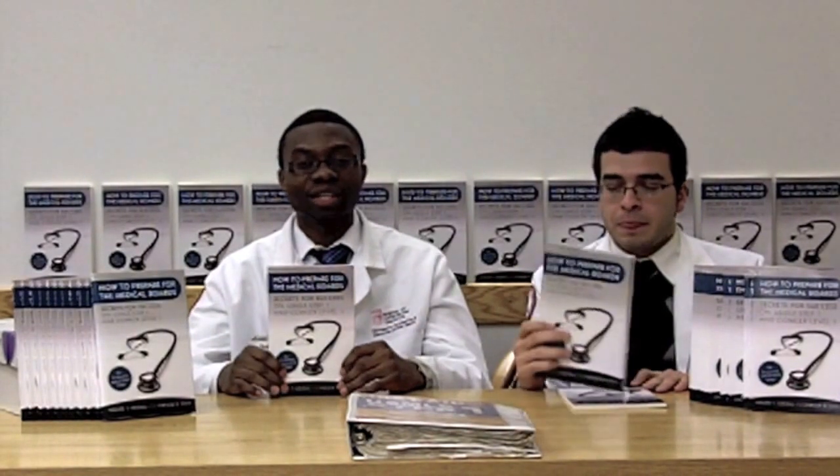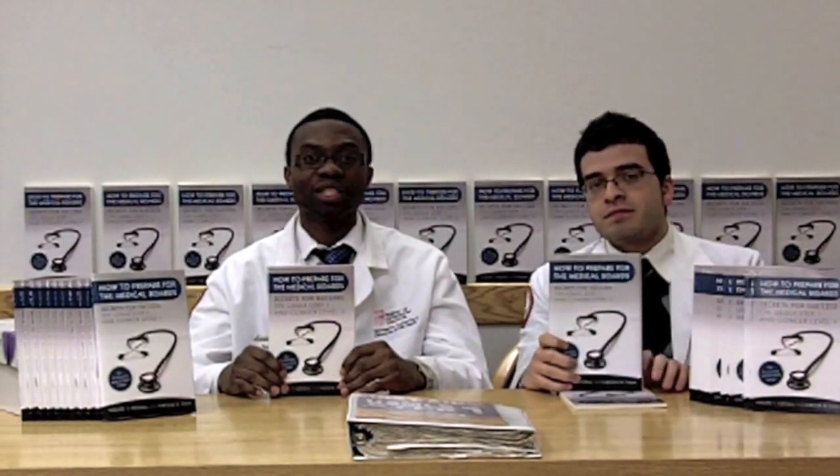Hello, my name is Adeleki Adesino and my name is Farooq Taha. We're both fourth-year medical students at the University of Medicine and Dentistry of New Jersey School of Osteopathic Medicine. We are here today to tell you about our new book titled How to Prepare for the Medical Board: Secrets for Success on the USMLE Step 1 and Comlex Level 1 exam.